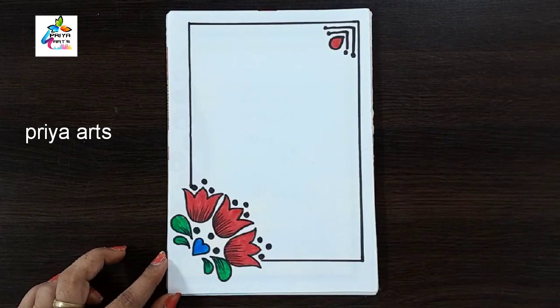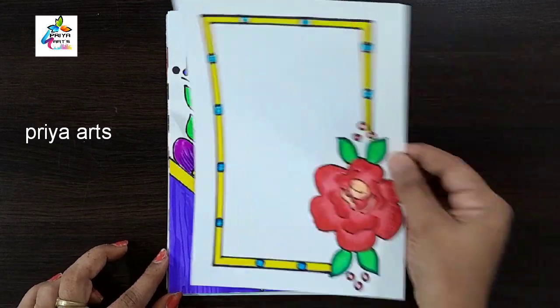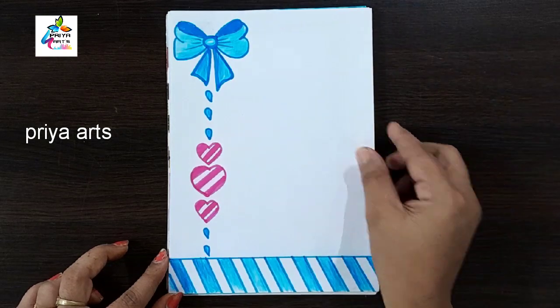Follow me on Instagram — link given in the description box. Cover frame design. Red color flower border design.